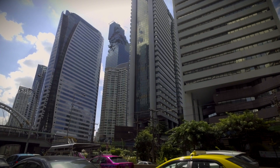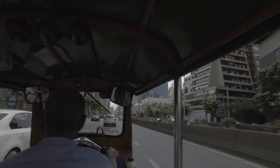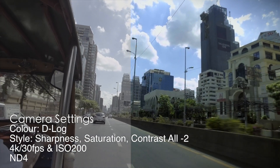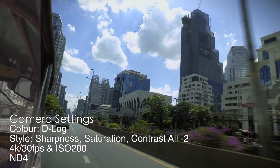The camera isn't perfect and you do need to make sure you've got an ND filter when shooting outside. Unfortunately I only took an ND4 with me, and a variable ND would be more than enough for an ND filter set.